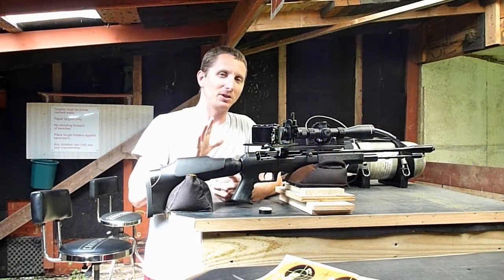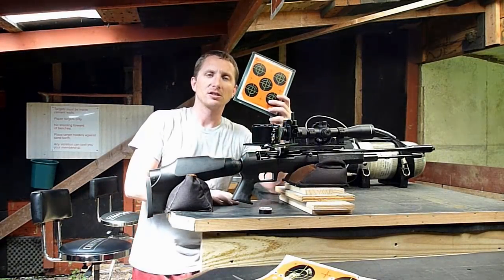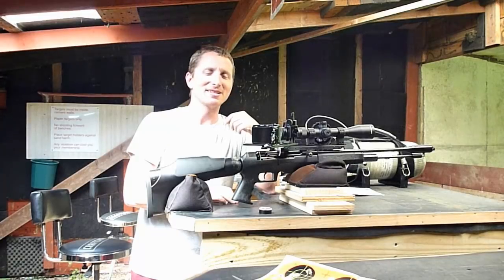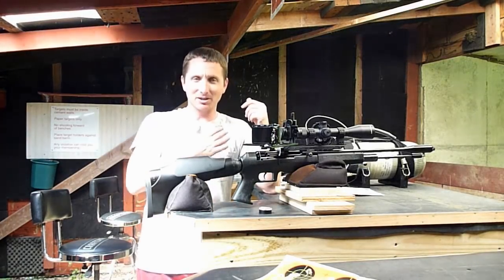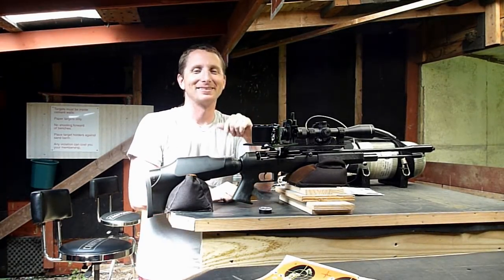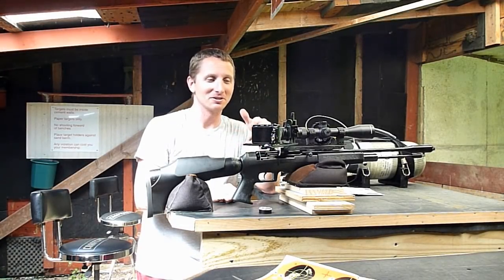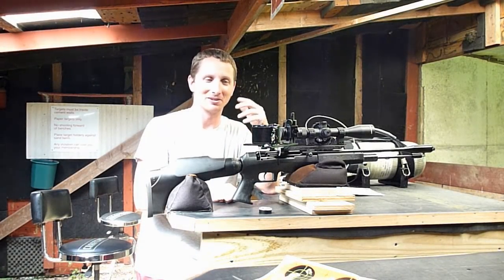Okay guys, we're out here at the 50-yard range. This is the target we're shooting. It's a hot one again today, about 90 degrees — not as bad as it has been. I'm a little damp, but doable today. And I'm over-eager to see what this can do anyway. I can't wait any longer.